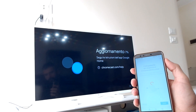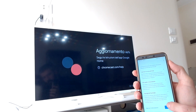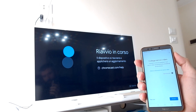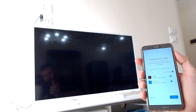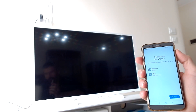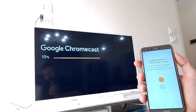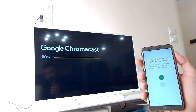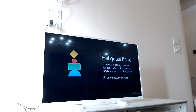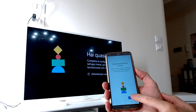Meanwhile, complete the app configuration following the steps on your phone, like accepting the terms, mail notifications from Google, and video streaming services. When everything is done you'll see the list of your devices. The Chromecast update will start and then it will automatically restart the device.